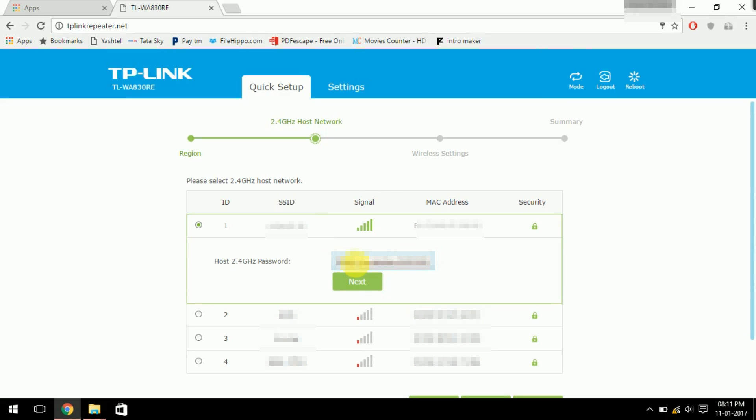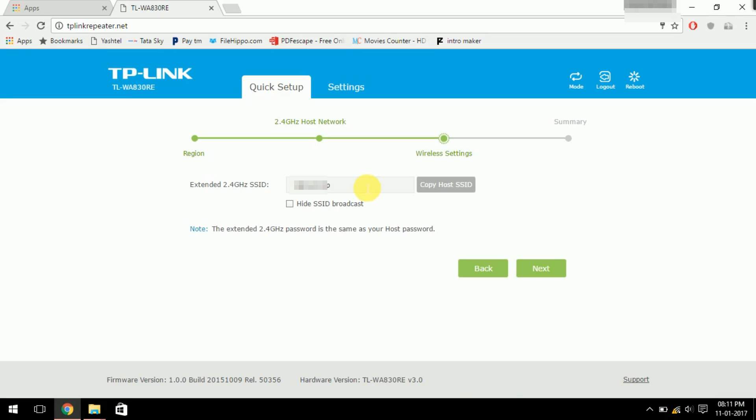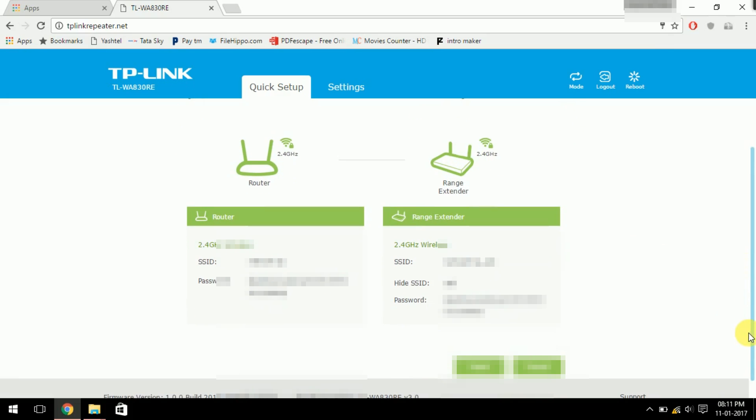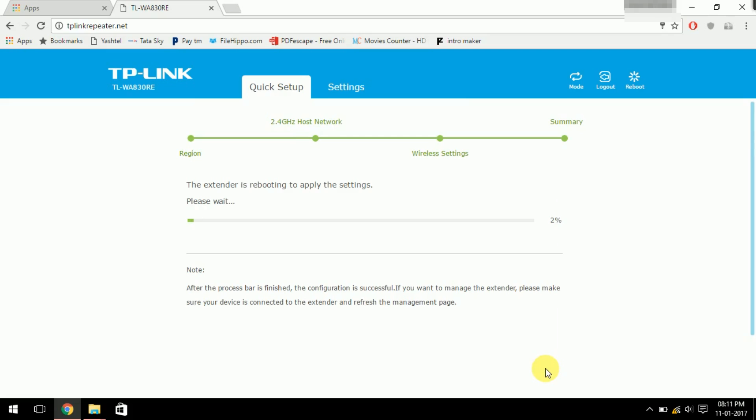Type in your router's password and click Next. You can keep the extended network name as your main router's name with 'EXT' added, or you can just write 'EXT'. The username and password of both the router and the extender will not be shown. Now click Finish — it may take one to two minutes to configure.